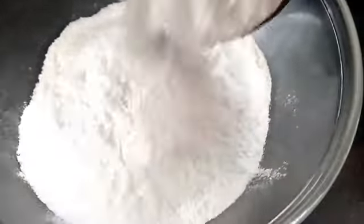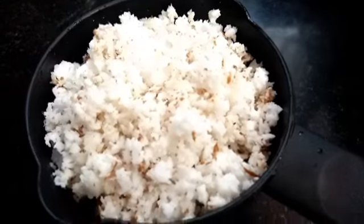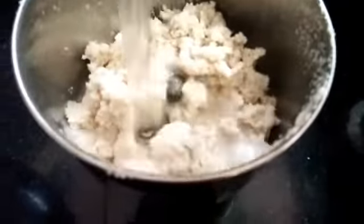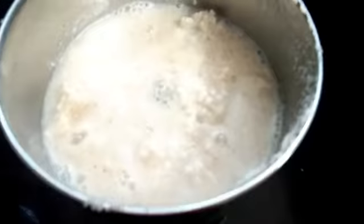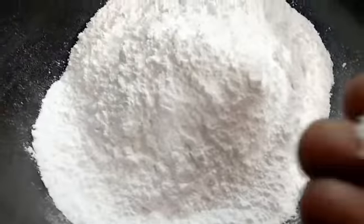1 cup of water. Now, we will add the sugar powder. We will add 1 cup of water. 2 cups of water. 1 cup — that's about 6 cups of water. At this point, we need about 80% of water.